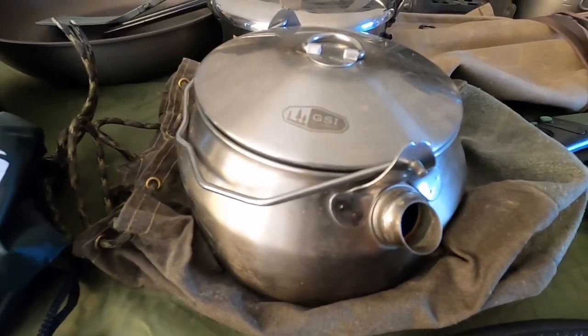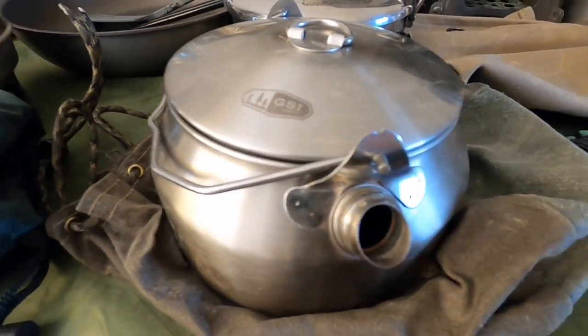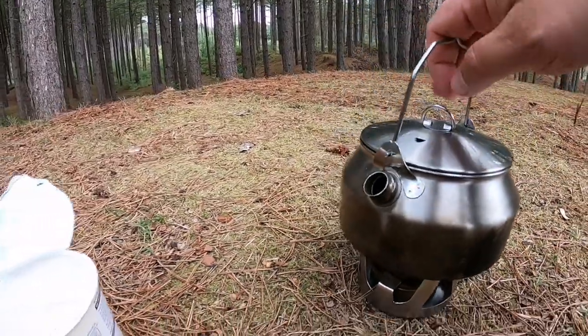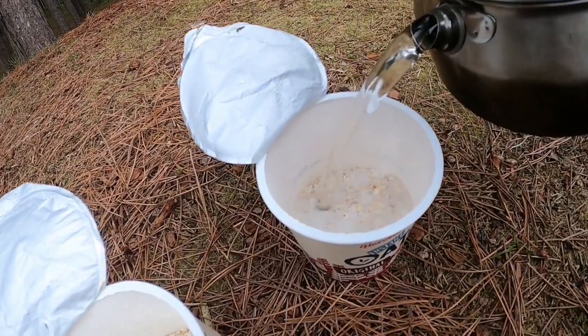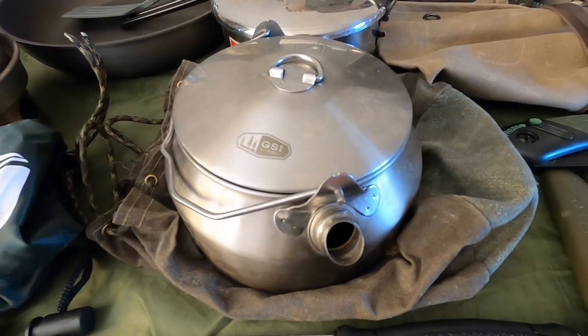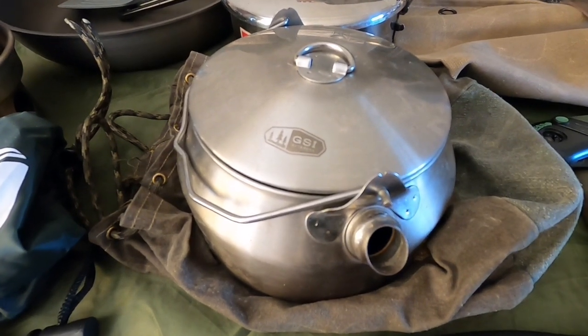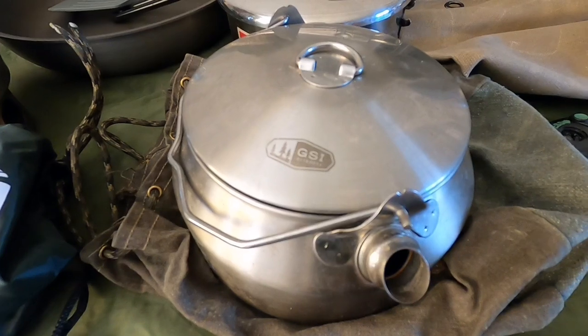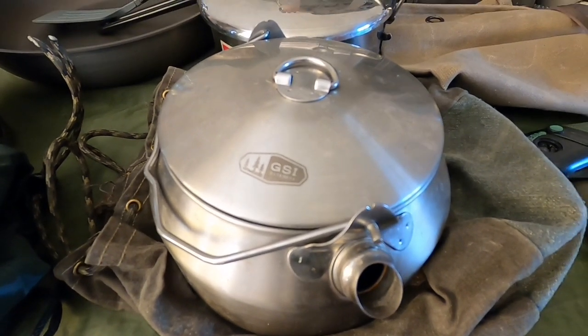The kettle I use is the GSI Glacier stainless steel — one litre capacity. Love using it; it's a cracking kettle that should last years. It's quite lightweight and I just keep it in this little canvas pouch. It's quite hard to get hold of now to be honest, quite rare to find online, but it is still available. Definitely recommend it.